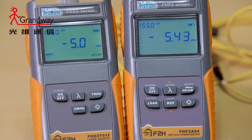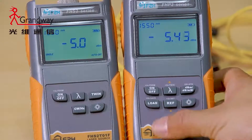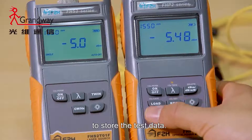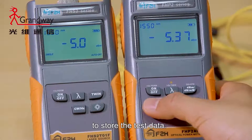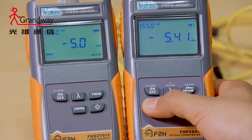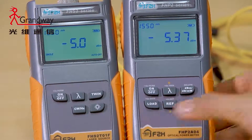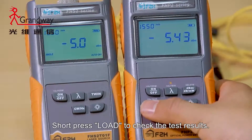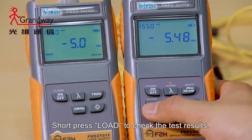Data storage: Hold the load key for over two seconds to store the tested data. Short press the load key to check the test results.